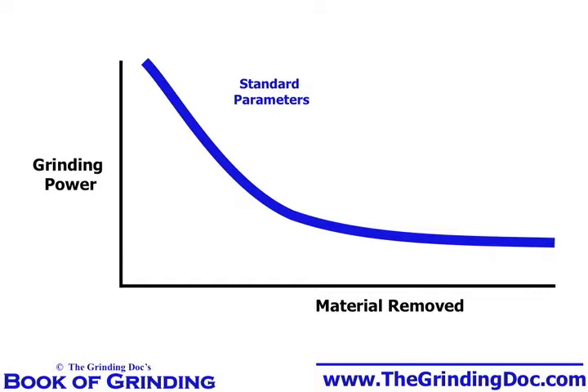After a while, those CBN grits start to open up, those little micro cracks start to fracture, and we start to sharpen up those CBN grits. But until we do, we're getting high power, high heat, and high burn.